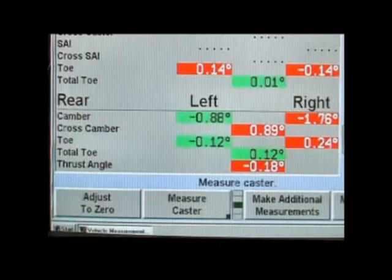When alignment readings indicate a camber and/or toe correction is necessary, check the application chart to determine the correct shim needed. On this 1997 Chevrolet Venture, we will illustrate the installation of the 75800 red shim.